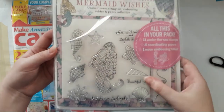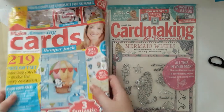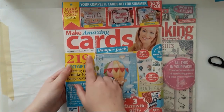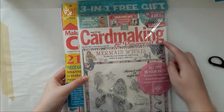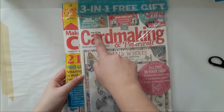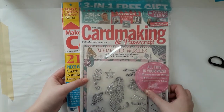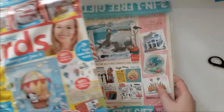I love that stamp set. I think I'm going to do separate videos on those. This is Make Amazing Cards, Summer 2017 Special Issue, and this is Card Making and Paper Craft, Issue 171. This is so gorgeous — you get a ton in those, oh my god!